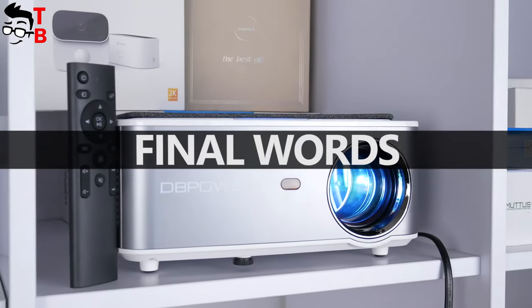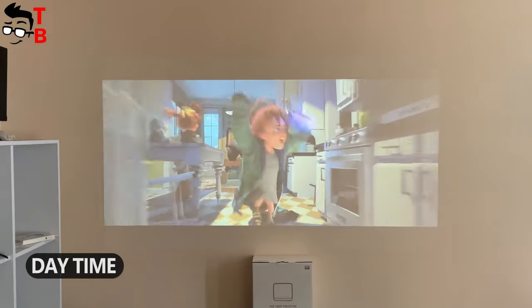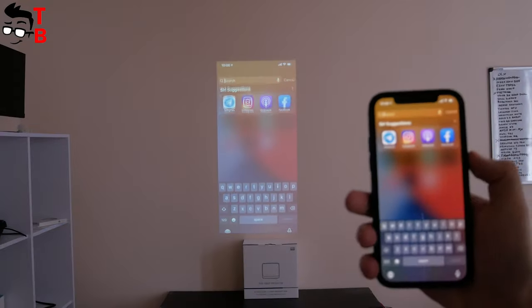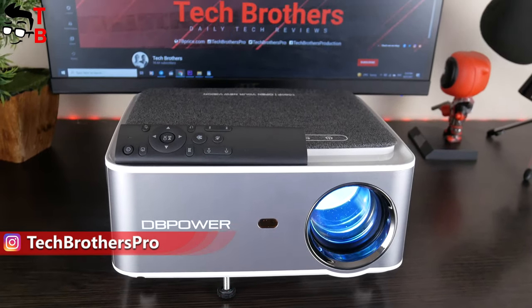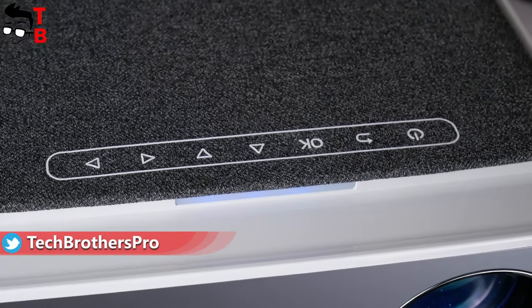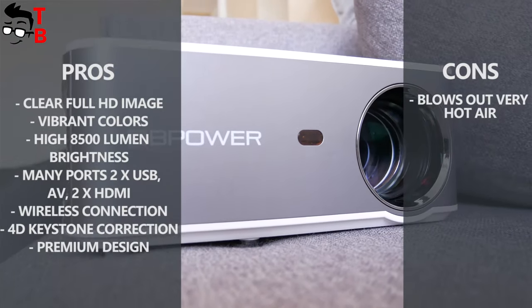The DB Power RD828 looks like a perfect projector for home, because the image is sharp thanks to Full HD native resolution, and the colors are vibrant. The brightness of 8500 lumens is enough to use the projector in a bright room. I also like that there are many ports to connect external devices, such as two USB ports, AV, and two HDMI ports. The projector also supports Wi-Fi with iOS Cast and Mirror Cast for wireless smartphone connection. I am also surprised that it has digital keystone correction, since most other projectors in this price range have physical keystone correction only. The design is very nice, especially the fabric top — it makes the projector look more expensive than it really is.